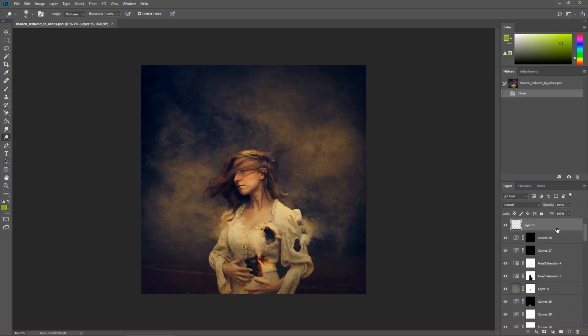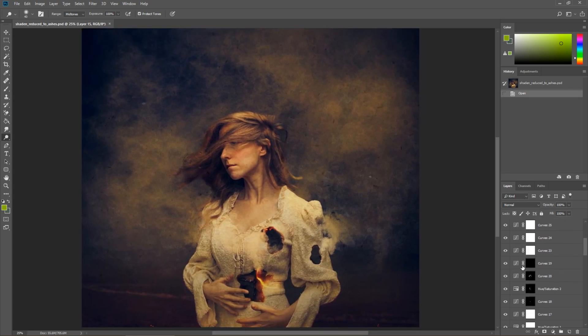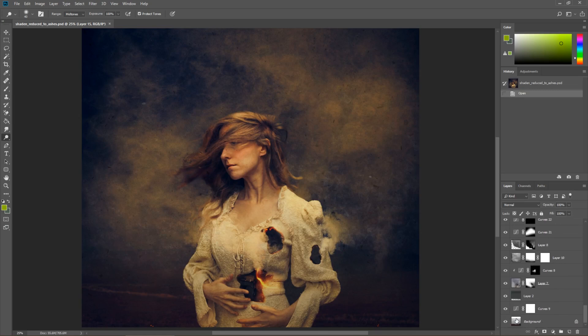So here we've got a really fun image and I'm particularly drawn to it because it's more close up than I would normally do. Usually I have the camera pulled back further, so let's take a look at how this was created.